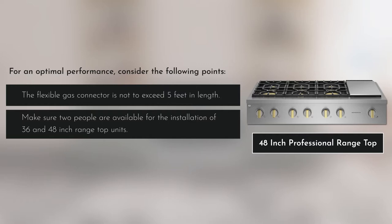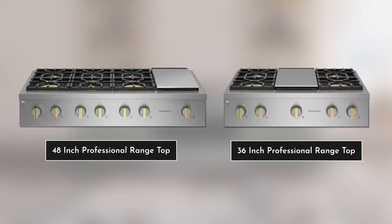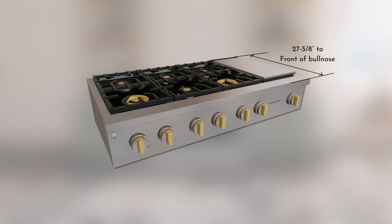Depending upon the range top model — 48 or 36 inch — the width of the range top will be 47 and 7/8 or 35 and 7/8 inches. The depth of the range top from the rear to the front of the bullnose is 27 and 5/8 inches long. The height of the cooktop control face is eight and a half inches and is to be higher than the countertop after installation.